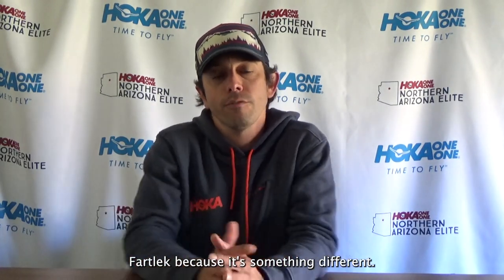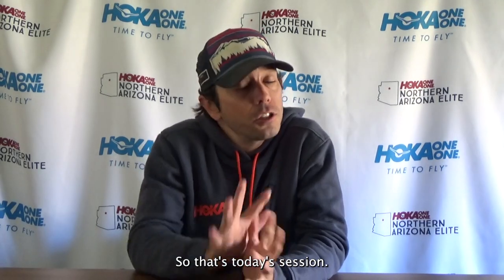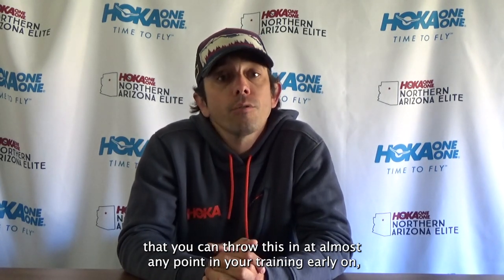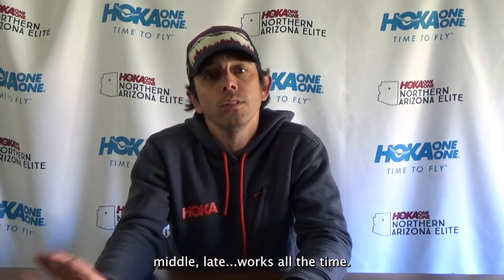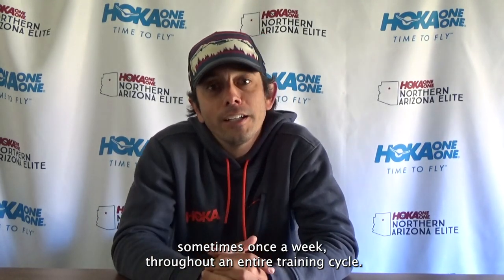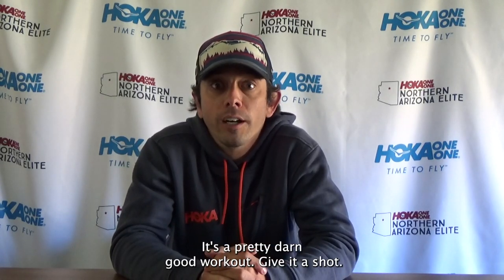That's today's session — the Monteghetti Fartlek. You could throw this in at almost any point in your training: early, middle, or late — it works all the time. Steve himself did it throughout his entire training cycle, sometimes once a week. Maybe that should tell you something. It's a pretty darn good workout — give it a shot.